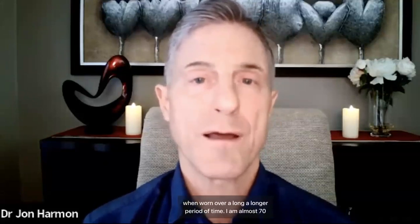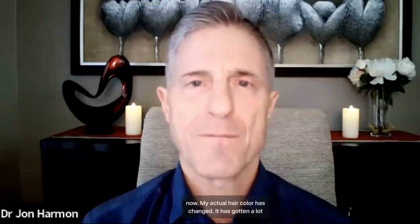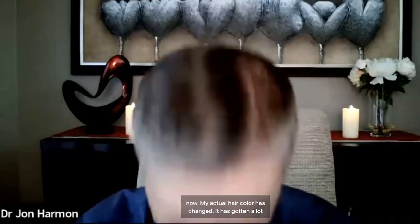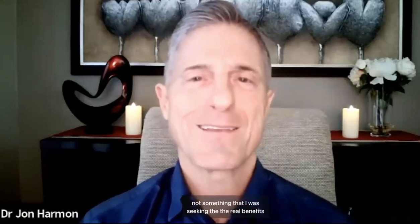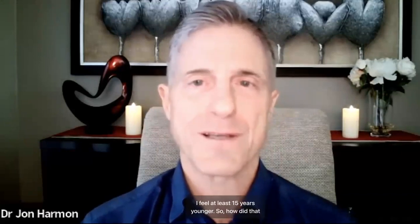I've been using the X39 stem cell activation patch for about 20 months now. It is truly a reversal of age when worn over a longer period of time. I am almost 70 now. My actual hair color has changed — it has gotten a lot darker, it used to be a lot more gray. That's kind of fun, not something I was seeking. The real benefits have come internally as far as my health is concerned, and I feel at least 15 years younger.